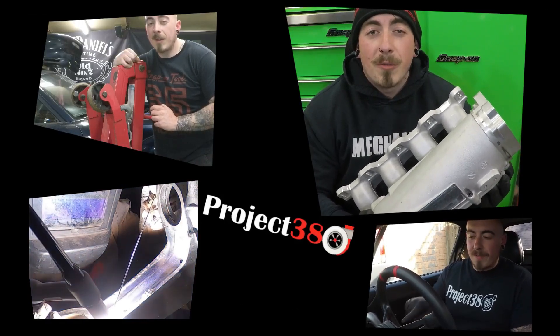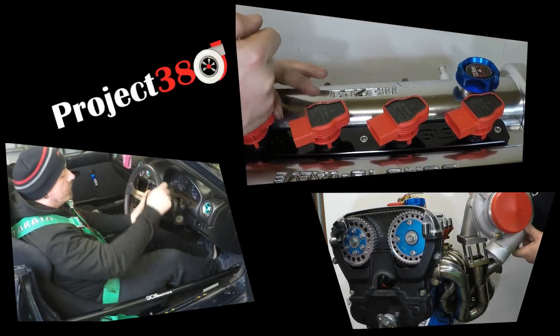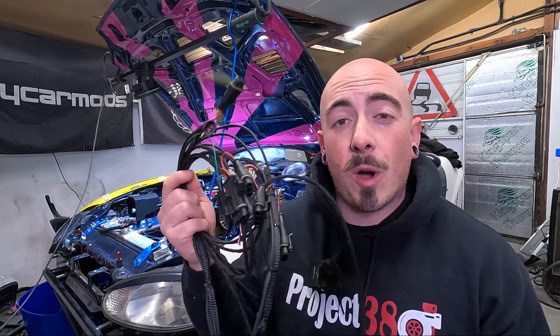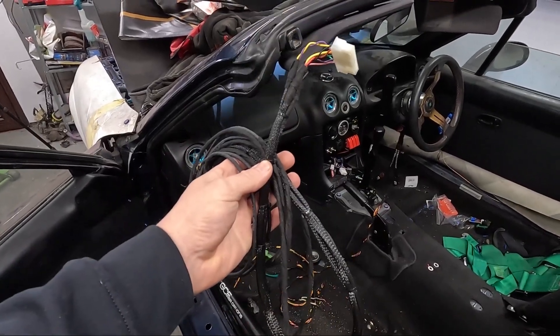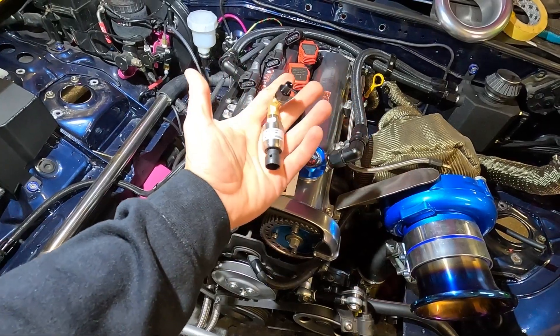Hello and welcome back to Project 380. In this video, some more wiring. Today there is more wiring to do, but hopefully this is the last of the wiring. This big bunch of spaghetti in my hand is all for the options port. The aim of today is to get all the options port wired up to all of our accessories, join the options port with this load of wire that's coming from the engine bay into the cab, and fit the remaining sensors.